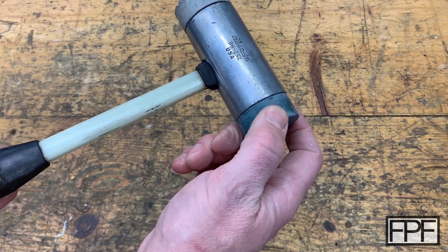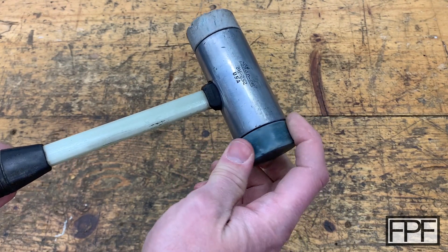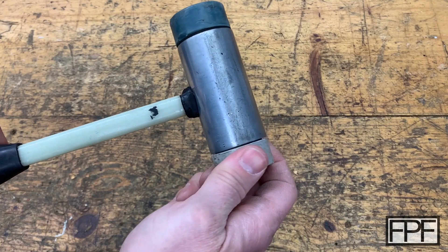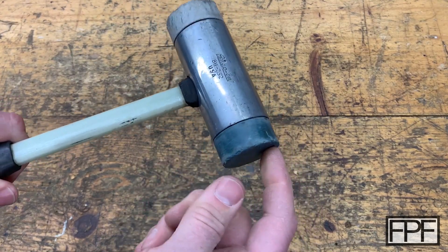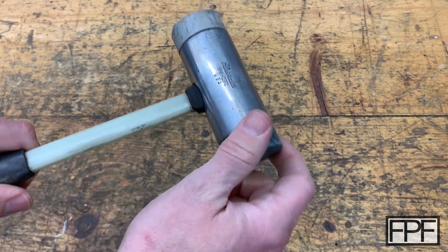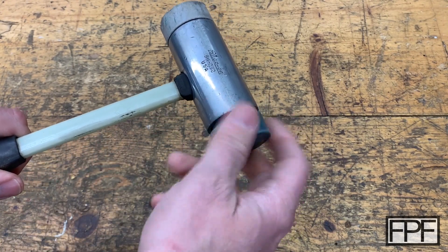What I realized a couple days ago is that these guys actually unscrew — both sides unscrew. The reason I realized that is this side, because it's set up so hard and shrunk, there was actually a gap here on that side. And I thought, I wonder if these unscrew. And sure enough, they do.